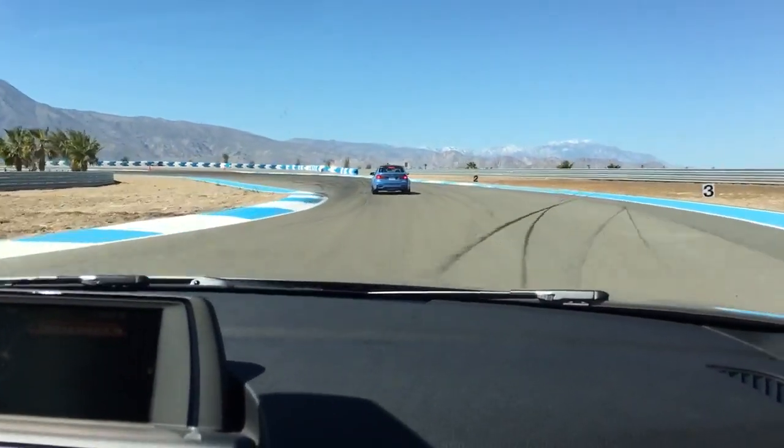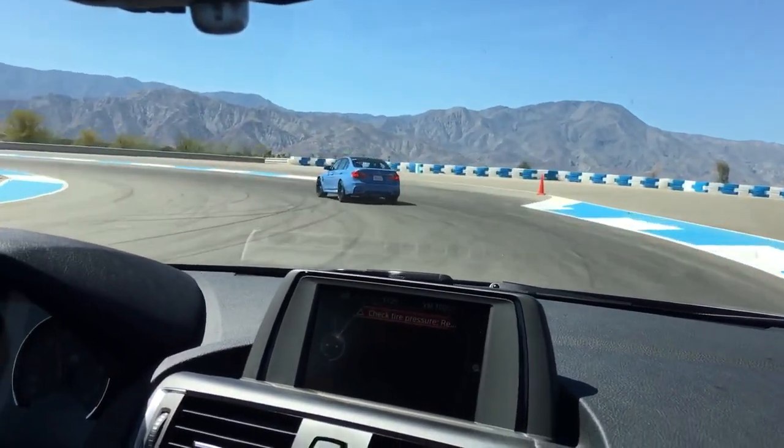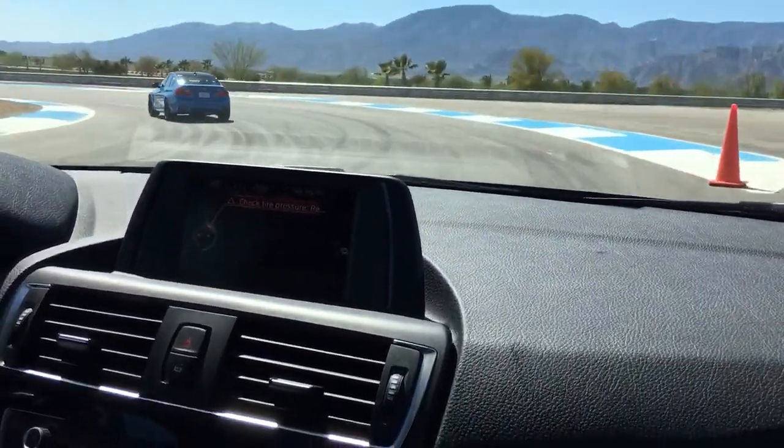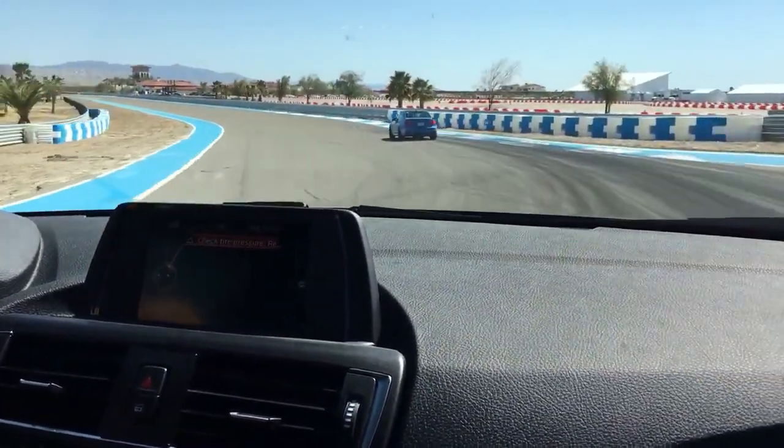Nice and smooth. Let it bring you all the way out. Aim for that right orange car right there. Turn it in. All the way down, all the way down, all the way down.